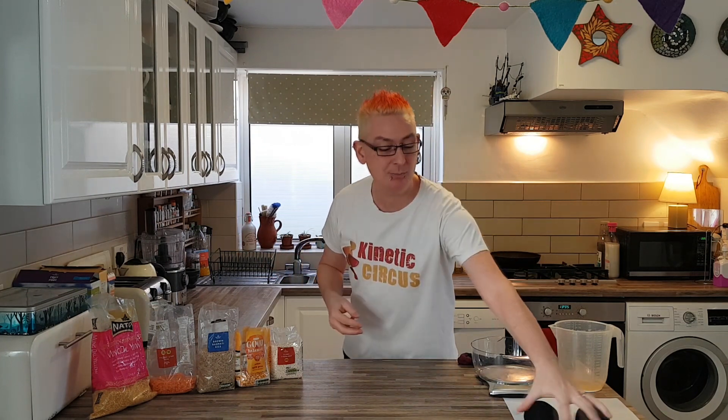Hello there and welcome to a special edition of Kinetic Circus Workshop's Mr Paul's Tutorials! I'm Paul Incredible and this is how you make a set of three juggling balls out of socks and stuff you've got in your kitchen.